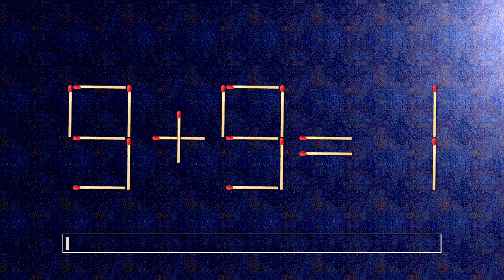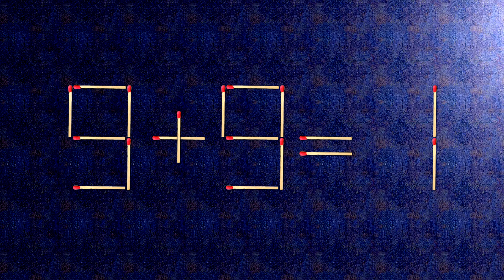How this puzzle is solved. To do this, all we need to do is move this match right here and this match right here. Now when we check the condition, 9 minus 5 is 4.